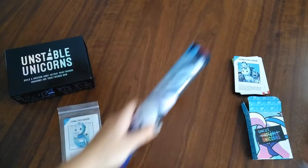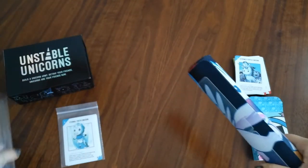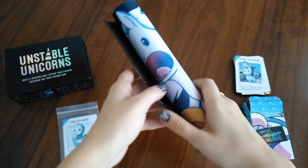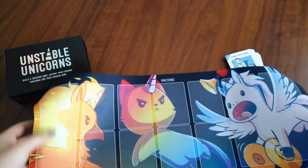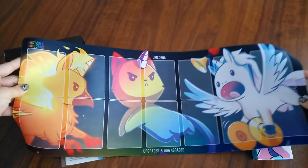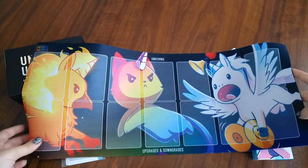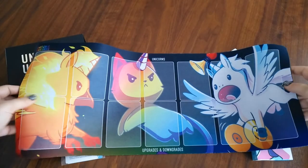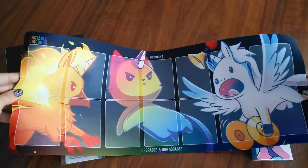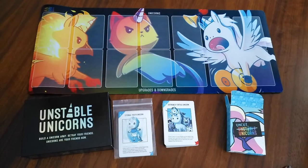Lastly, there is the playmat. I backed as a completionist, and this playmat is exclusive. I backed enough of them so most players could have their own, since it's a single player mat. It basically has all the spots for your stable up here, and then down here all your playing cards. Here's the exclusive playmat, which is classified as your stable.